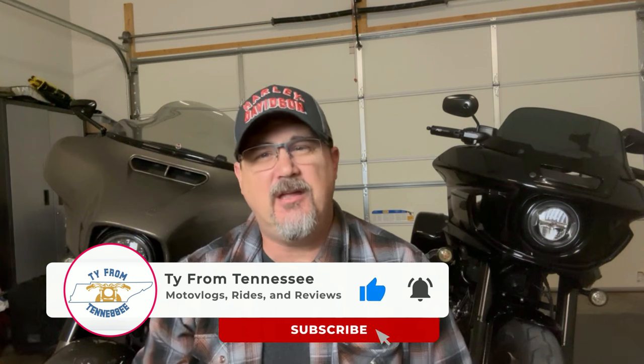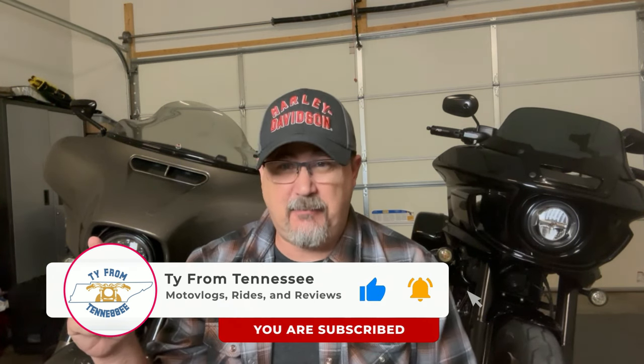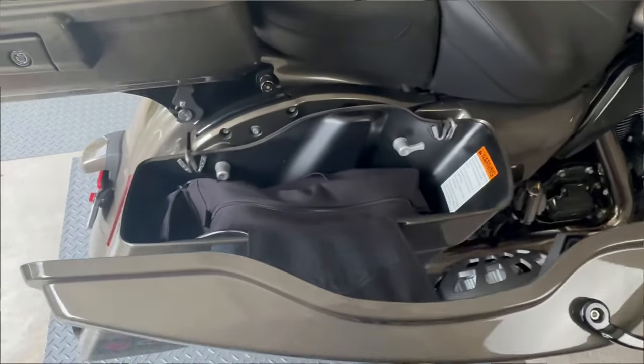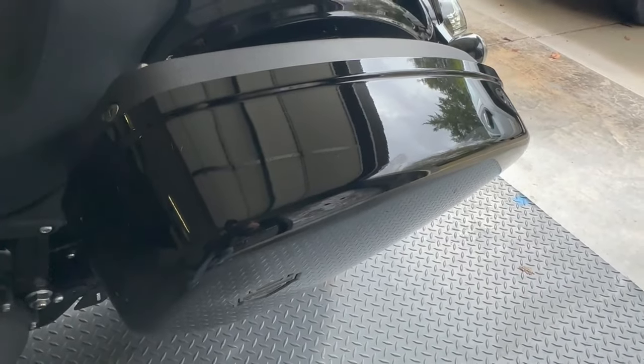Hey everyone, welcome back to the channel. My name is Ty and I appreciate you joining me today. Most of us are familiar with these types of bikes over here — Street Glide, Road Glide — and the saddlebags that come on them. And now the Lowrider ST shows up from Harley-Davidson's lineup and has saddlebags of its own.